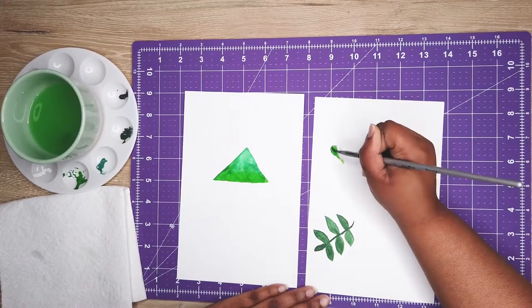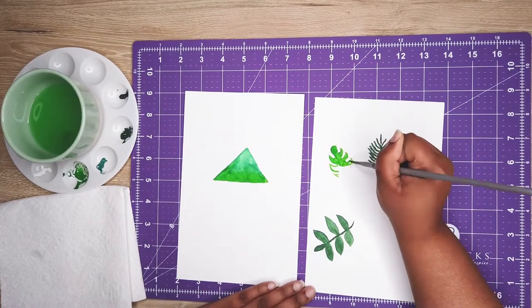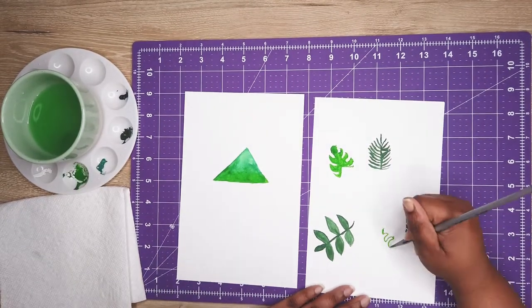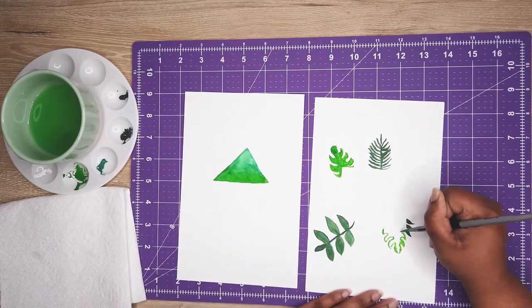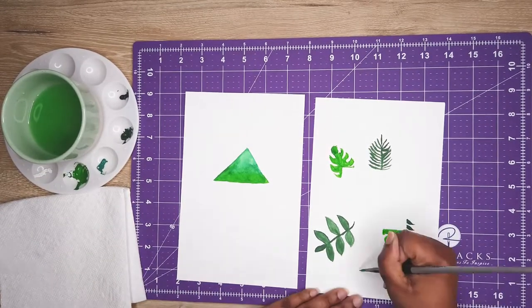I took some mixed media paper and drew my monthly cover page and my calendar on those, then I'll scan them into my iPad, print them out on sticker sheets, and place them in my planner.